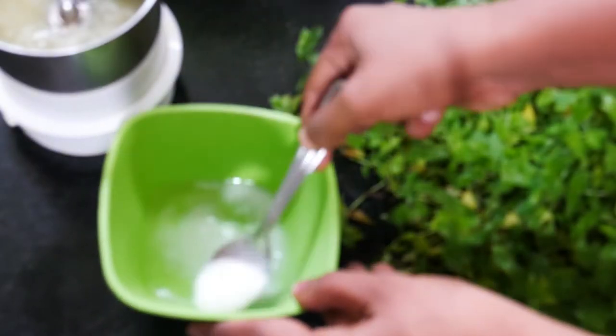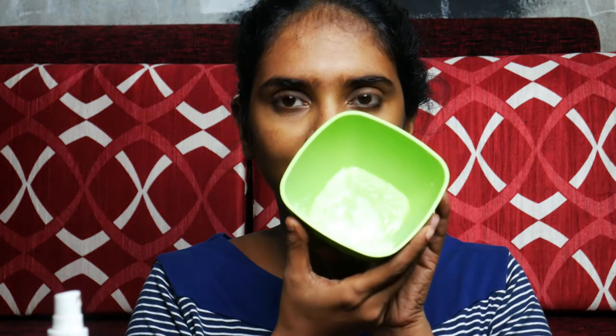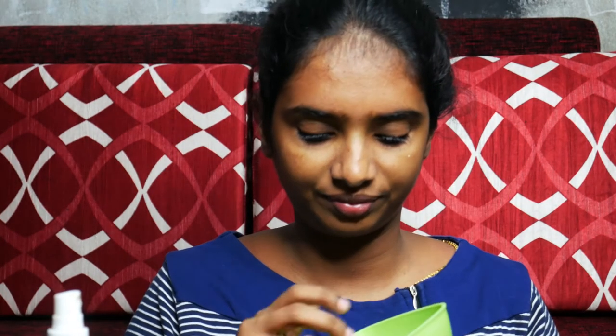I will mix the thin fat and check the consistency. This is how it is in the thin fat. When you see your face, you will need to massage your face.